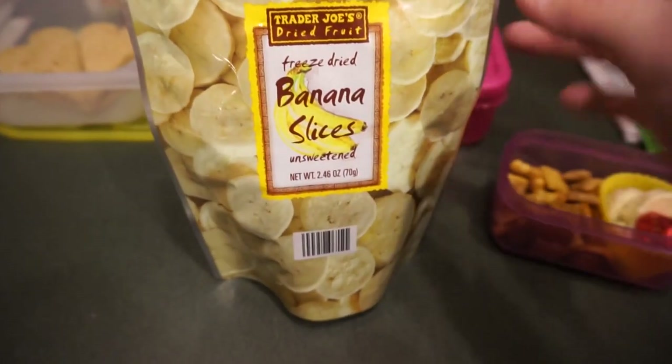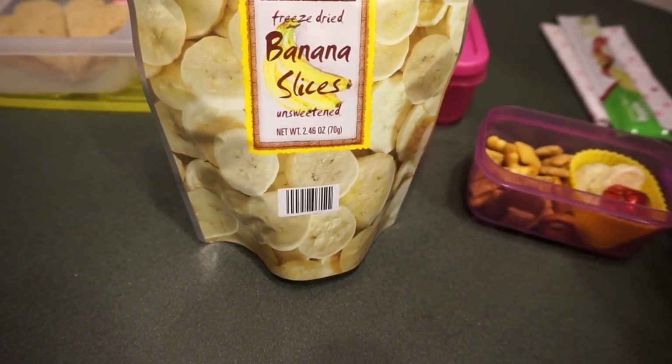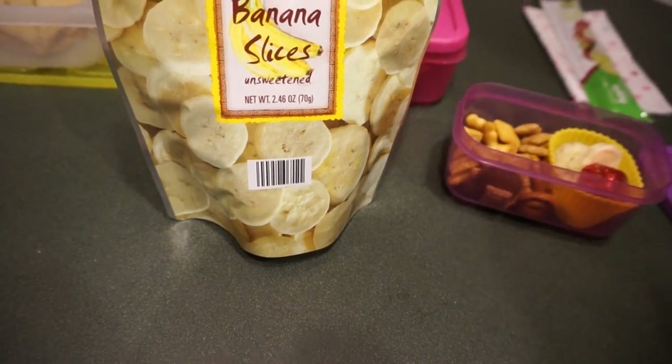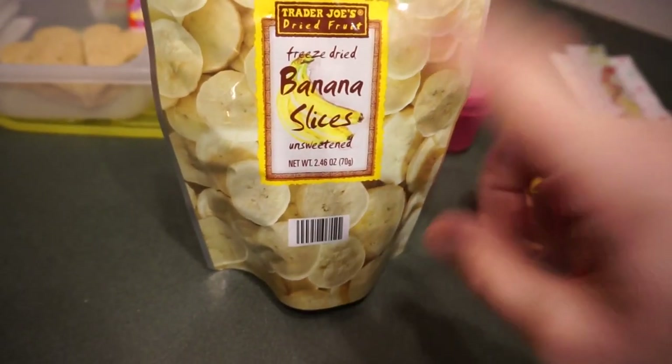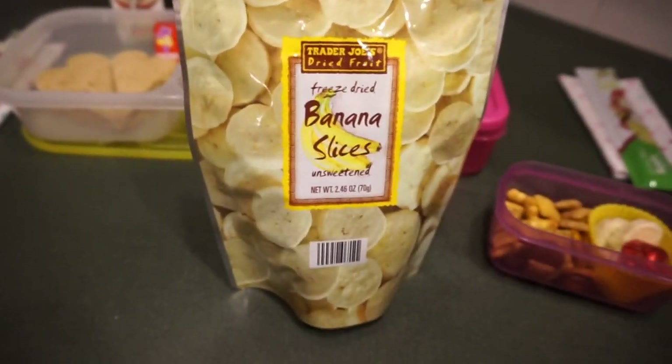Emily also has these freeze-dried bananas from Trader Joe's. They are amazing — they're kind of crunchy, not like a regular dried one. The texture is hard to explain but they're so yummy. I'm going to get these again and probably the strawberries too, because the strawberries are really good.